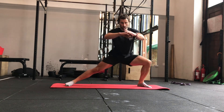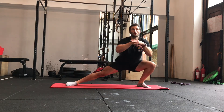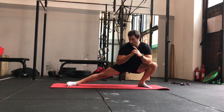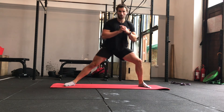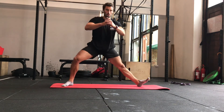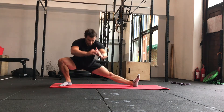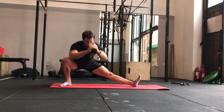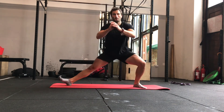Our next exercise is 60 seconds of Cossack squats. Moving from side to side, keep the heel of the bending leg on the floor and you'll feel the stretch on the inside of the long leg. Try and keep the chest as tall as you can and drop as low as you can into the bottom position. If you can't get as low, go as low as you can with good form and improve the range over time. You have two options — in the second half you can rotate the long foot up to shift the stretch slightly more underneath, giving more joint angles and improving mobility through a greater range.